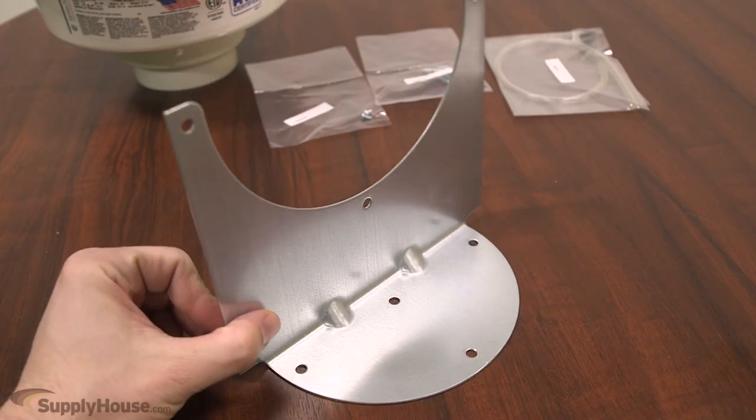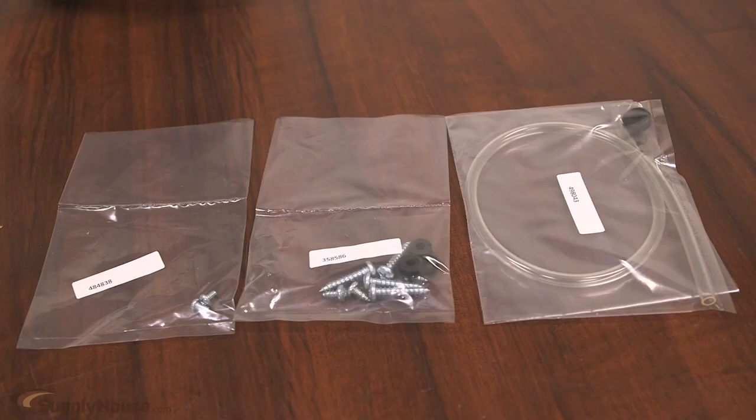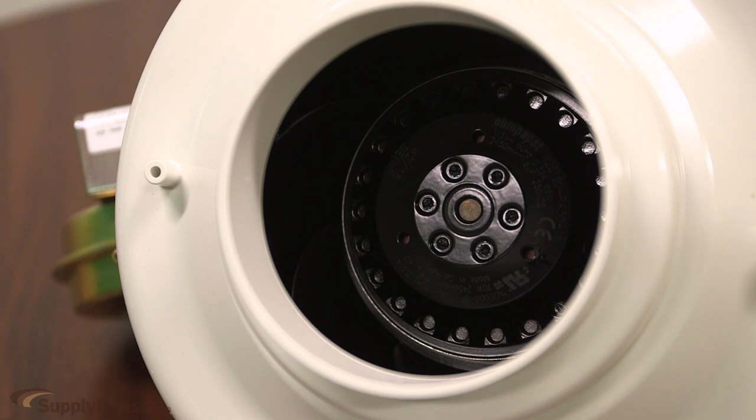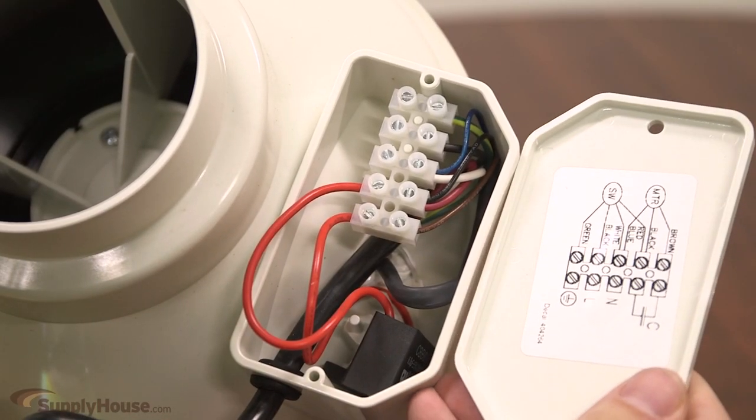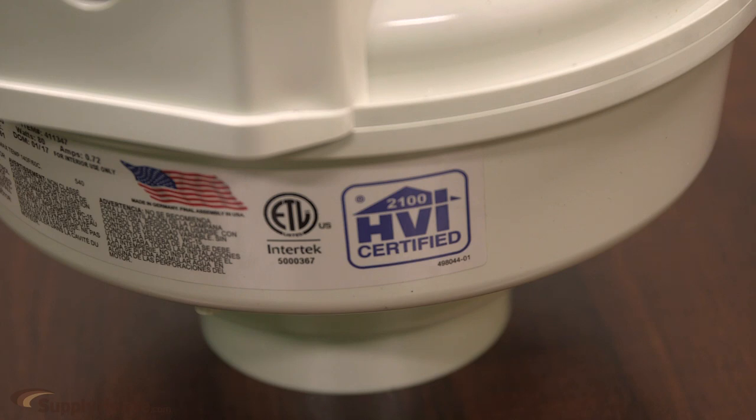By using FC type mounting clamps the fan can easily be removed from the ductwork for service. The fan inlet and outlets are 3 and 7/8th inch in diameter, allowing direct installation into the dryer vent duct, thereby eliminating the need for transition pieces.